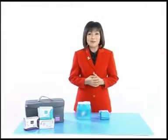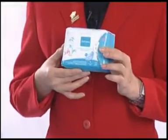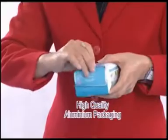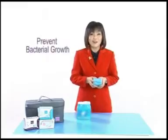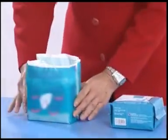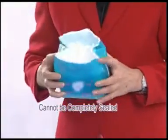First of all, please look carefully at the Intimo packaging. It is different from other brands. Intimo uses high quality aluminium packaging that can be resealed after opening. This design effectively prevents bacterial growth. Most sanitary pad brands use plastic packaging which cannot be completely sealed after opening.